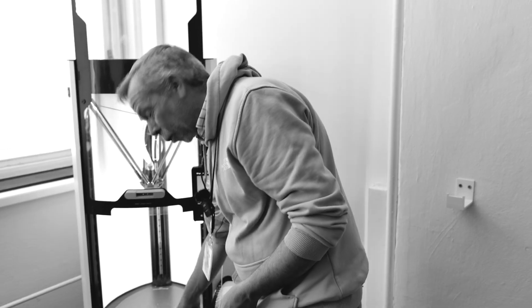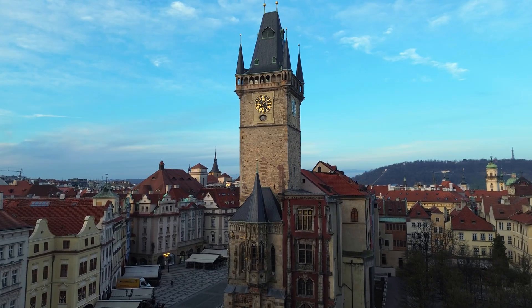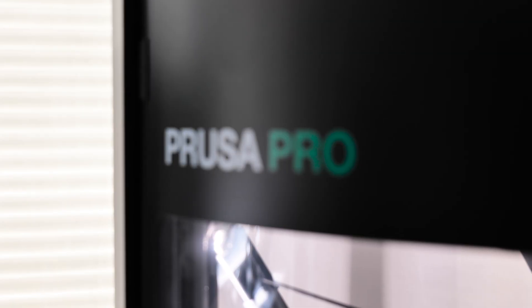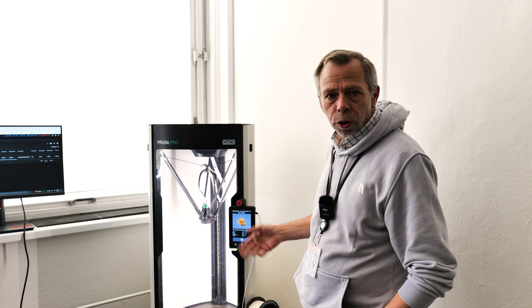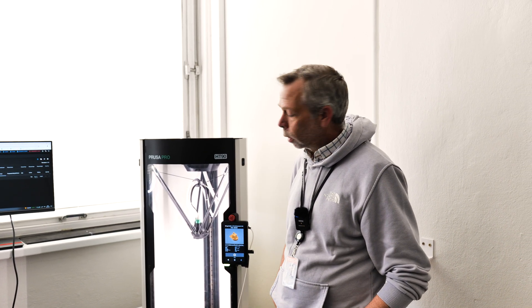Hi, I'm Steve from 123 3D. Today we are at Prusa headquarters in Prague having a look at the Prusa Pro HT90. While the machine currently sets itself up and does the chamber temperature, heat soak and all that good stuff, I'll tell you a little bit about what is included with the machine.